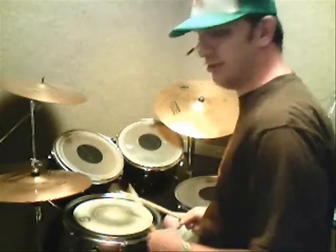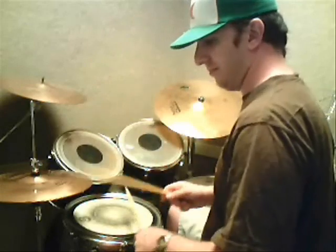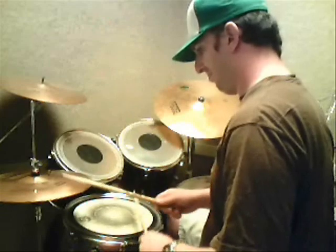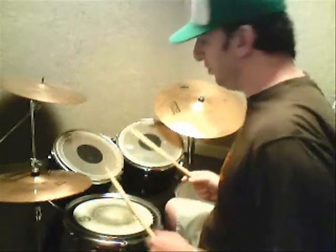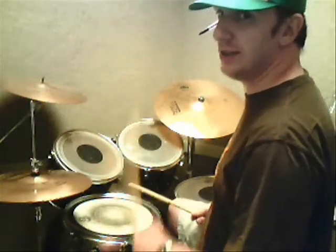Now, we're using our options. Our options are to play it on the hi-hat instead of just doing it on the snare drum. The accent is on the T-ta of two. One T-ta, two T-ta, three T-ta, four T-ta, one T-ta, two T-ta, three T-ta, four T-ta.